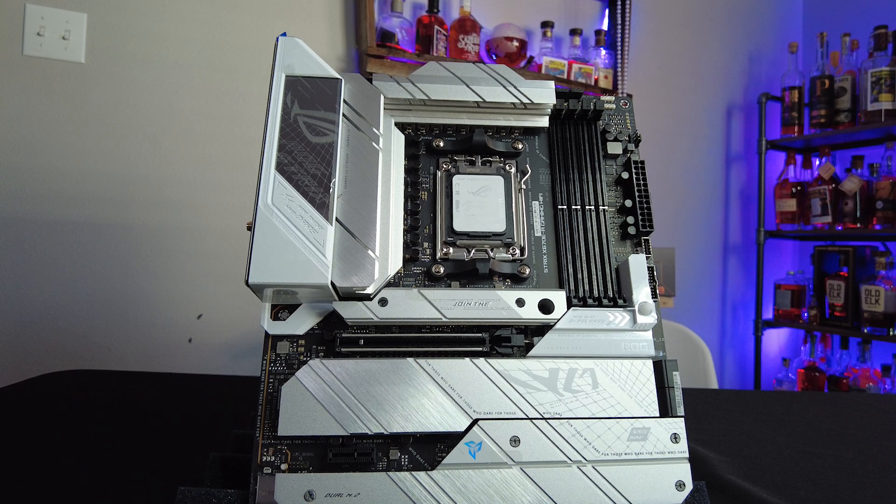Speaking of heatsinks, check out this chunky bad boy of a heatsink on the VRM. This thing is massive and heavy, which should make dissipating all the heat from a 7950X a breeze — no pun intended.